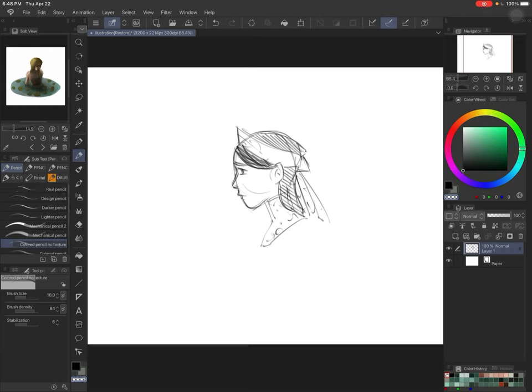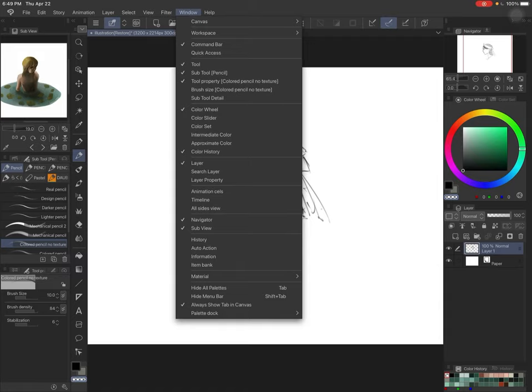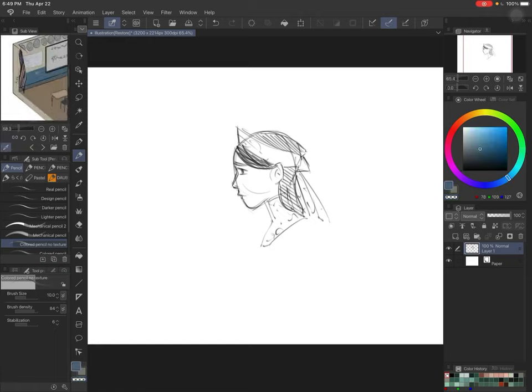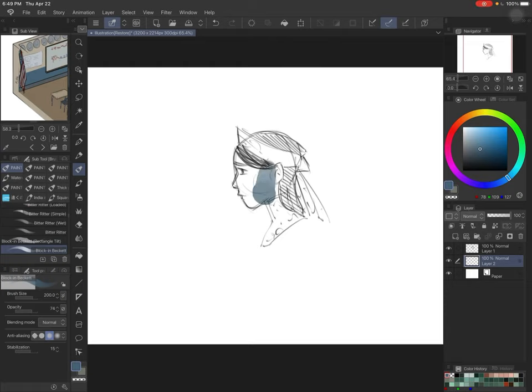I just wanted to mention that I use the sub view thing a lot — you can set that up in Window, and it's under Navigator there as 'sub view.' You can go between different references. I use this a lot. You can zoom in and hit the little eyedropper and get one of those colors.